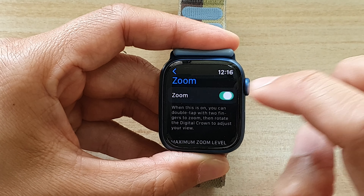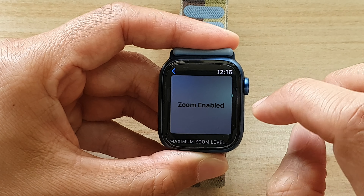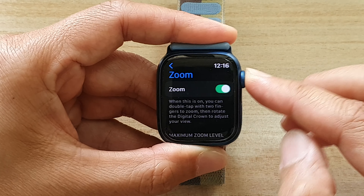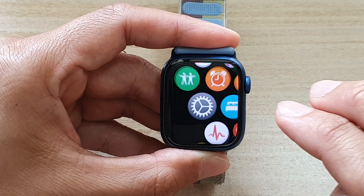In here, tap on the zoom toggle button to switch it off or switch it on. Once it is switched on, you can use two fingers double tap to zoom in.